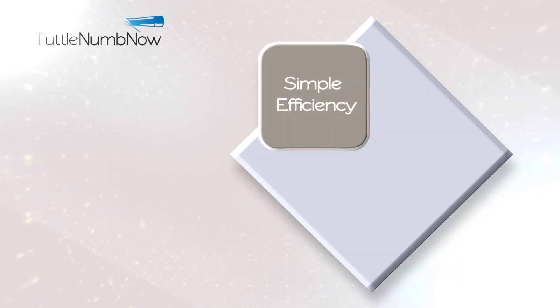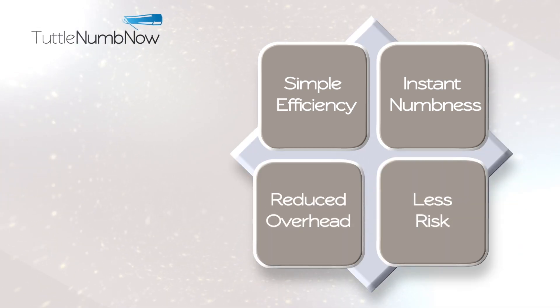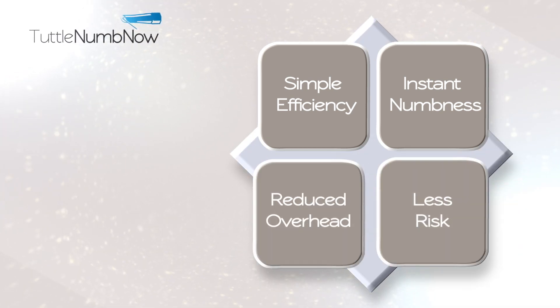Dentists will benefit from the simple efficiency, instant numbness, reduced overhead, and less risk for the patient and ultimately the practice.